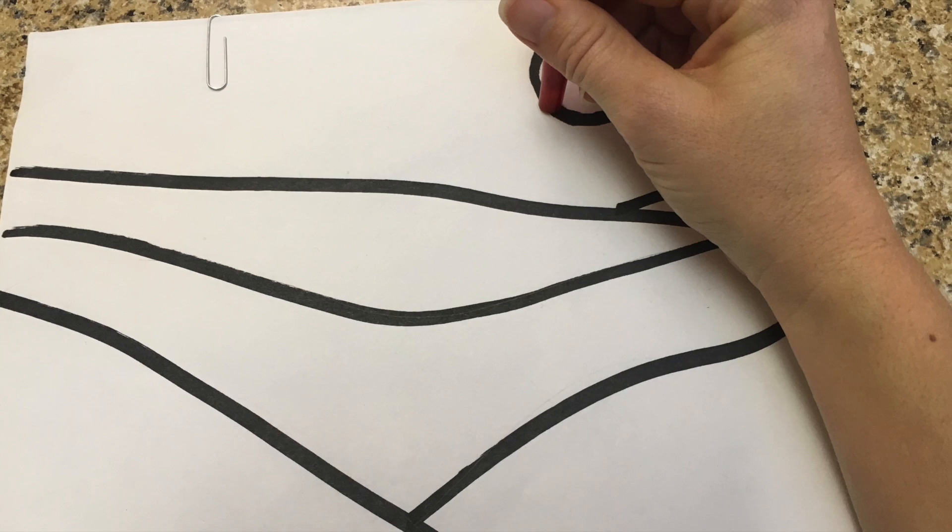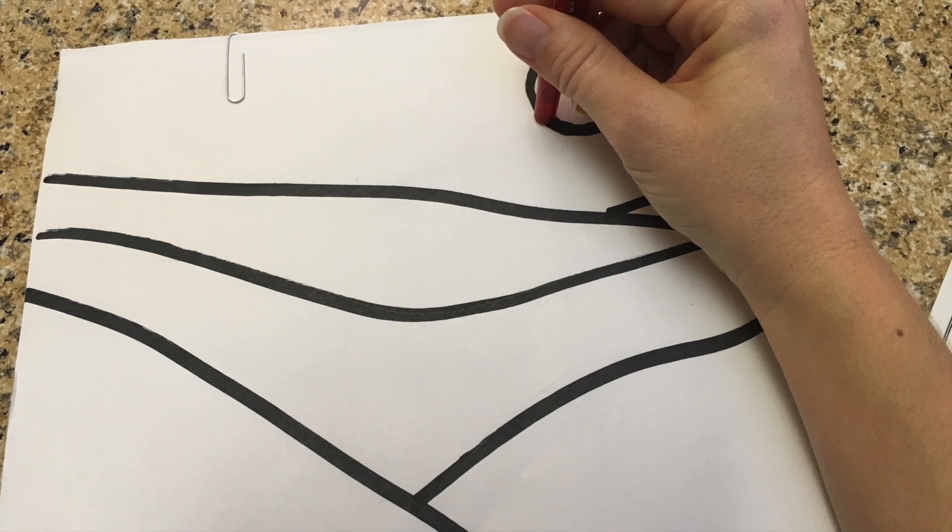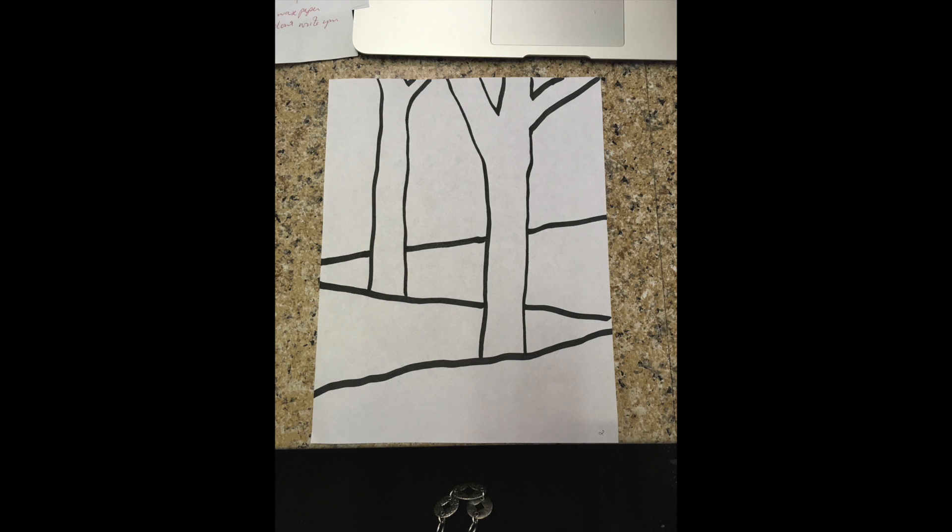To begin our landscape watercolor, let's first draw out a simple landscape on plain copy paper. You may use my drawings as an example to look at but not to trace, or you can create your own simple landscape.